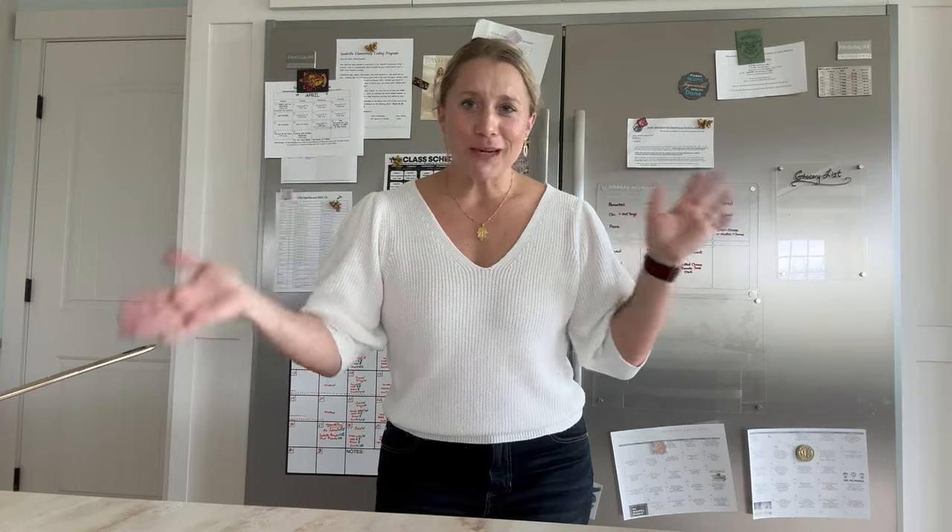Thank you so much for watching — I hope this was helpful. If you have anything else you would like me to do or show, please let me know, put it in the comments. Don't forget to subscribe; I post about twice a month, so it's not like I'm trying to fill your inbox. Find me on Facebook and Instagram under House Copper, or pick up a copy of 'Copper, Iron and Clay' wherever books are sold. I'll see you next time.